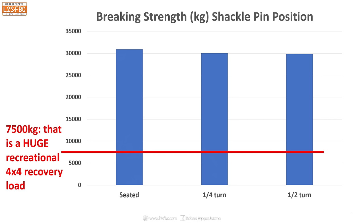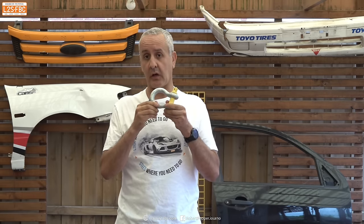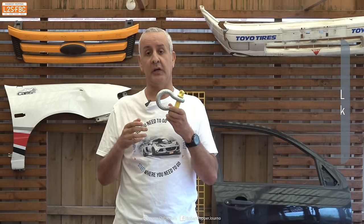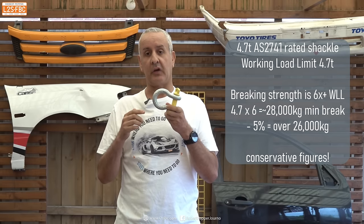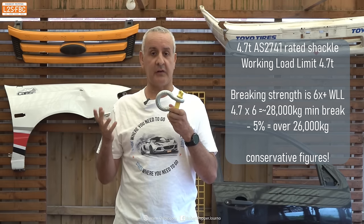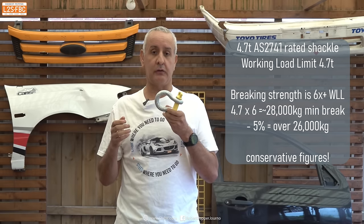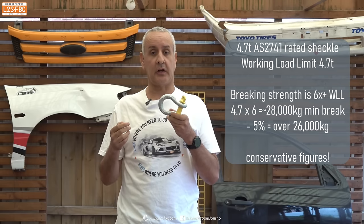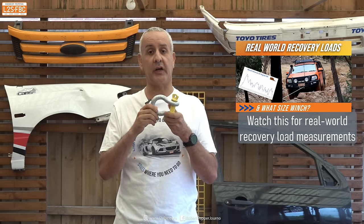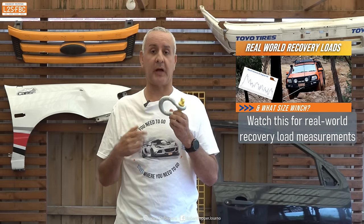Now you've got the data, here's some analysis to help you decide. This shackle has a working load limit of 4.7 tons, and because it's to AS2741, the breaking strength is six times that — in excess of 28 tons. Taking 5% off gives around 26 tons, which is way more than you'll ever need in any four-wheel drive recovery. You'd be in orbit or in hospital before you got close to that. Backing it off even half a turn still leaves it as the strongest item in pretty much any recovery setup.